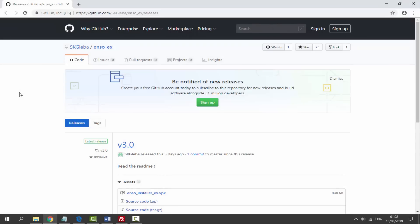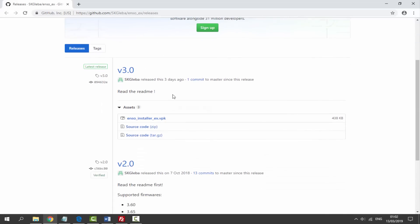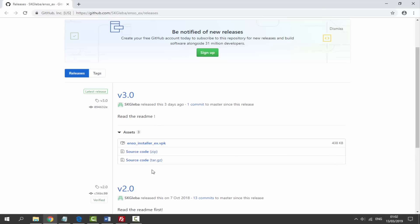I'll leave a link to the Enso Installer EX in the description. As you can see, version 3.0 was released just three days ago, so it's quite new. Just click on the enso_installer.vpk and it will begin downloading — it's a very small file.